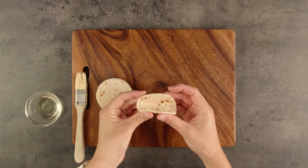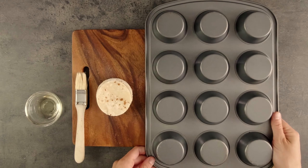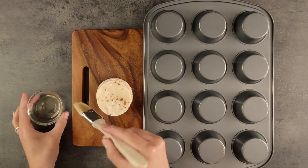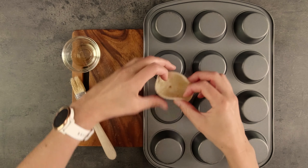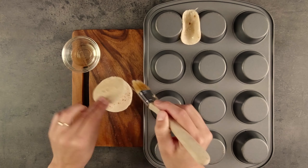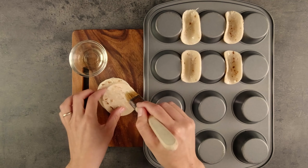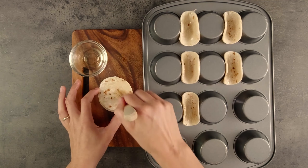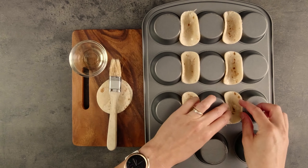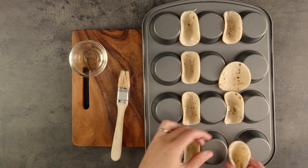We want our taco to be this shape, so to do this we'll put them onto an upside down muffin tin. Oil both sides of each circle and then pop them between the muffin cups to hold them in the shell-like shape. Sometimes these naughty little things decide they're going to pop out, so make sure they're in there nice and firmly. You can also make little taco baskets by baking them inside the muffin tin if you prefer.